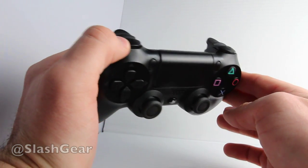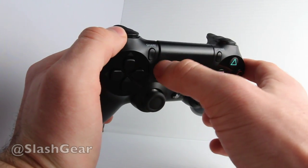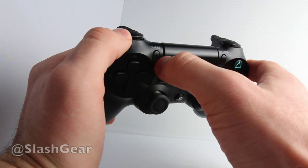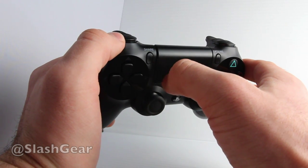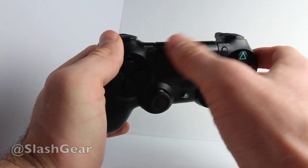On the left and right you have a share button and an options button. With the share button you're able to share screenshots and video from the machine, which is recording all the time. If you've been playing a game for about 15 minutes, you can share that video automatically. You can share to Facebook, share screenshots to Twitter — it's all very simple.